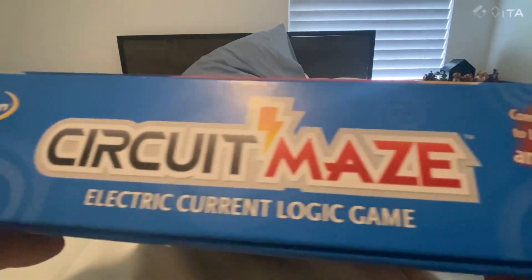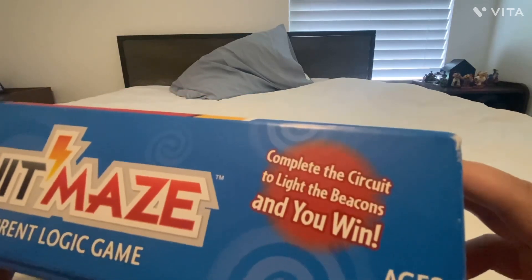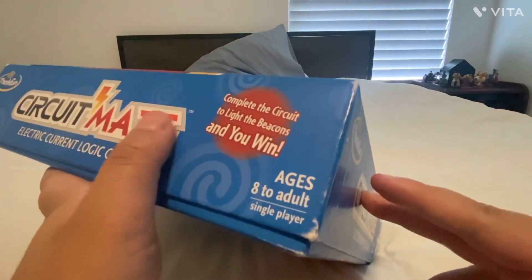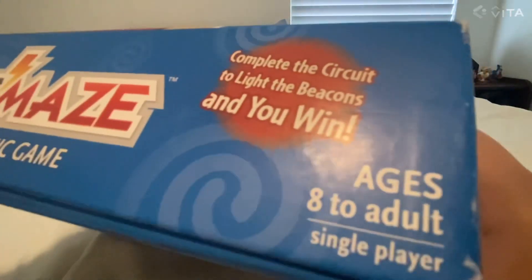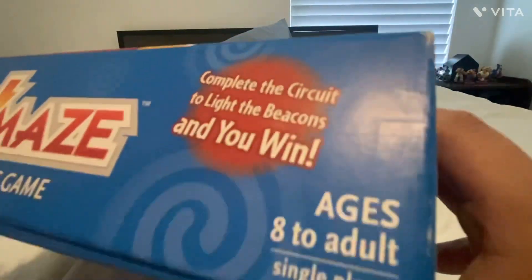On the sides it basically says the same stuff. On the back it says complete the circuit to light the beacons and you win, ages eight to adult. It has a little bit more to it which you're about to see.